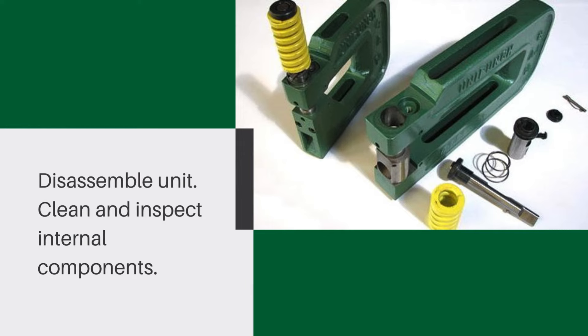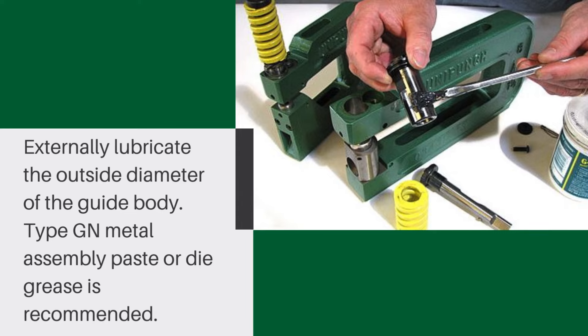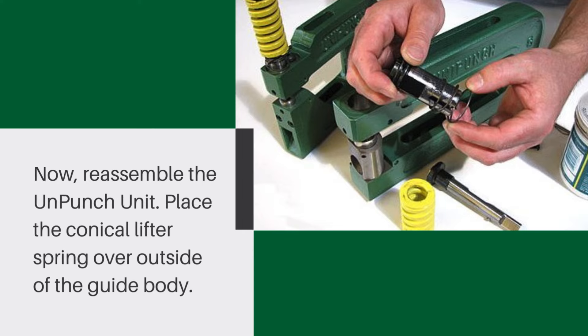Disassemble the unit, clean and inspect internal components. Externally lubricate the outside diameter of the guide body — GN metal assembly paste or die grease is recommended. Now reassemble the Uni-Punch unit.